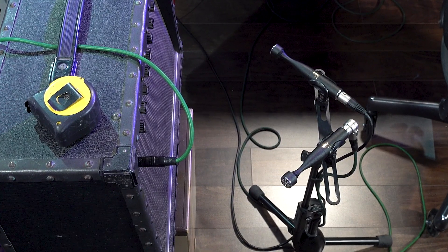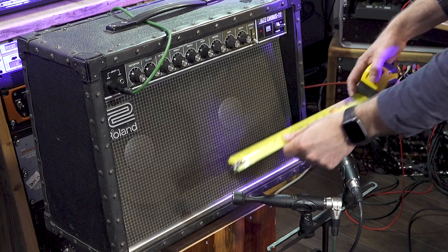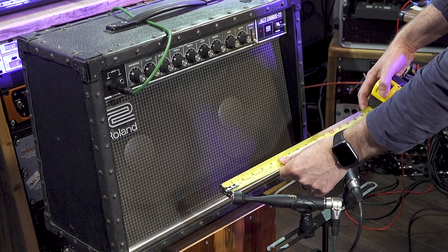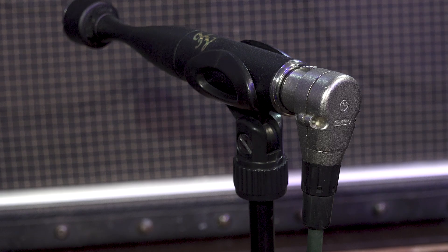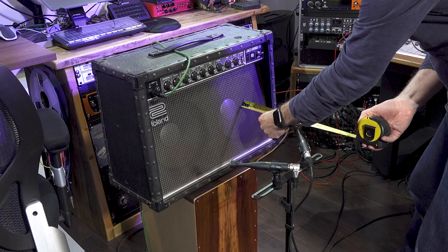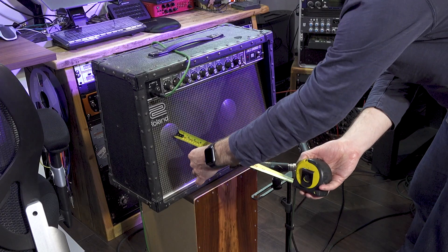So let's start with NOS, as quite frankly that's what I've got set up already. The basic setup rules for an NOS pair are that the mics are at 90 degrees to each other, they're the same height, and the capsules should be 30 centimeters apart, a bit like we have here. I've used one right angle XLR to stop the rear end of the two mics interfering with each other. We're about 24 centimeters away from the speaker grille cloth, so I'll try and keep this the same for all the techniques.